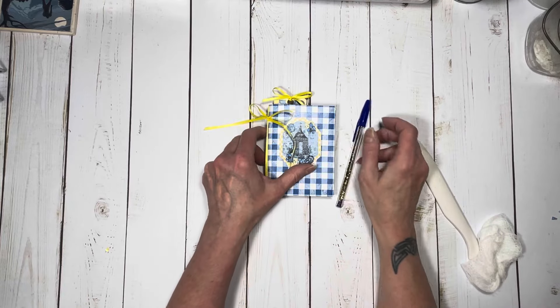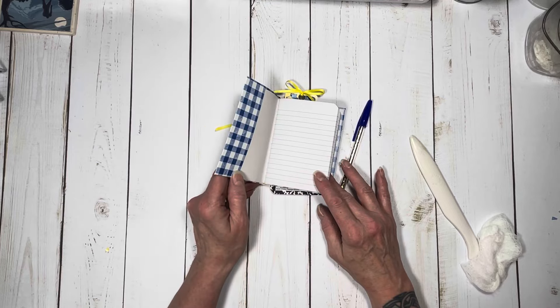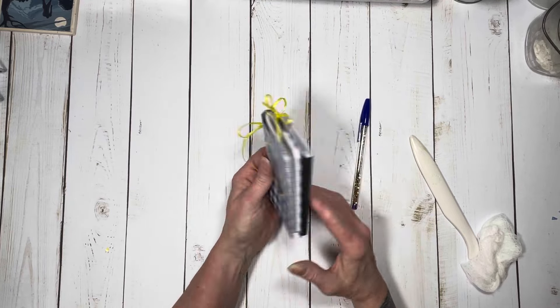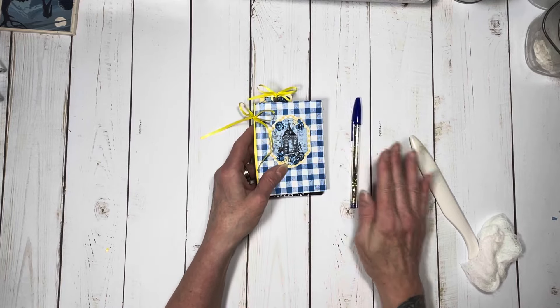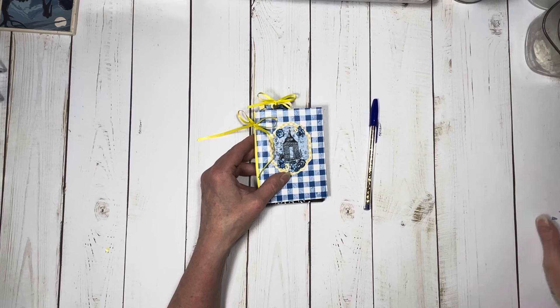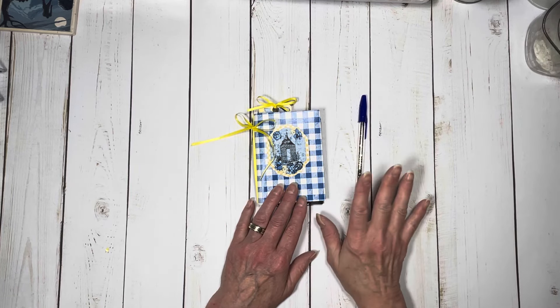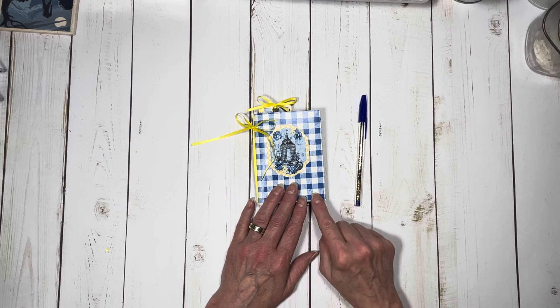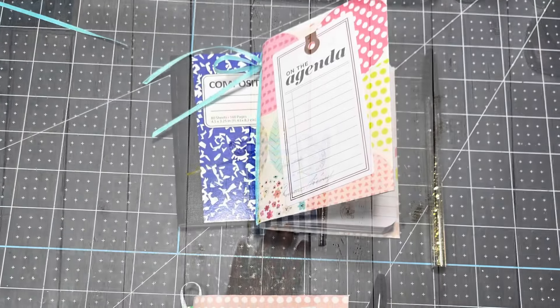Isn't that adorable? That's what I wanted to show you — it's just a really super quick little refillable cover for a composition book, and I think it would make a really cute little gift for somebody. Thanks for watching. Go visit Country Craft Creations at countrycraftcreations.com and check out all the paper collections. You could make two of these out of one piece of 12 by 12 paper. I hope you have a great Saturday — have a wonderful day, and I will see you again soon.